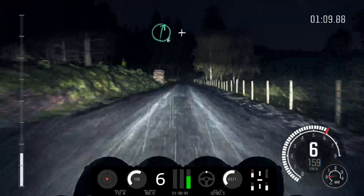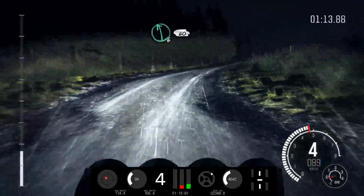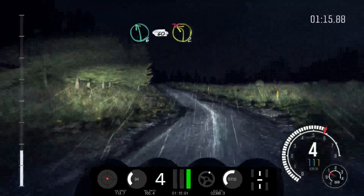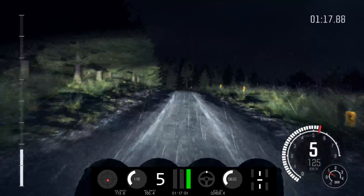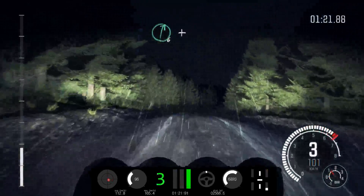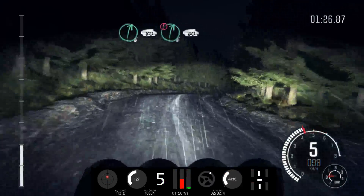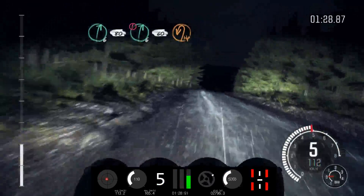Right 6, long. And right 4. And right 4, crest. And right 4, crest. Into left 6, keep in, 60 crest. Into left 2, long. Don't cut. Crest. And right 6, half long. And left 6. And right 6, 80. Caution. Right 6, 60. Turn open, hairpin left.